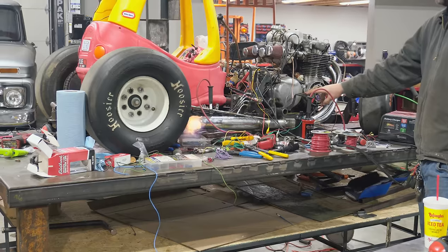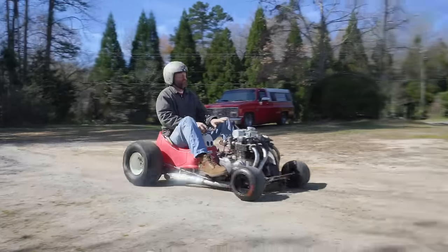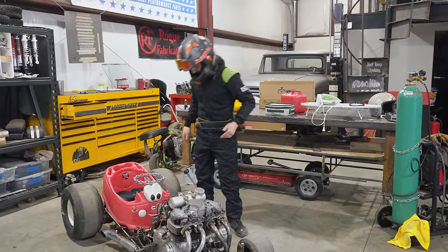We're going to be hitting the gas and blowing some flames. Dude, that is so cool. Got my fire suit on. Let's hit it.